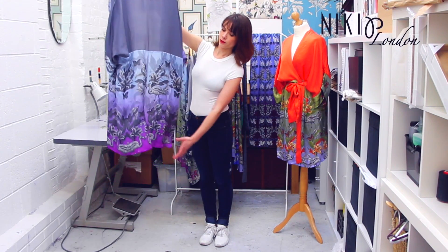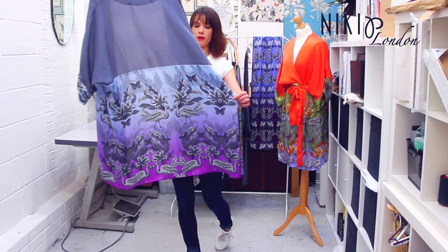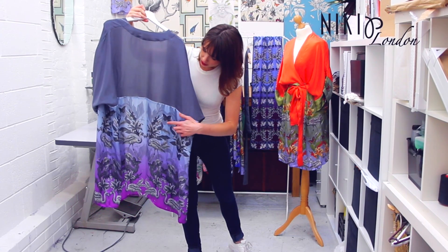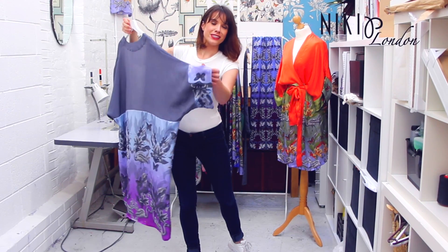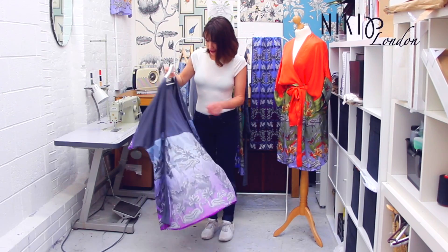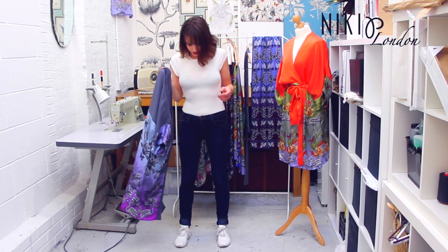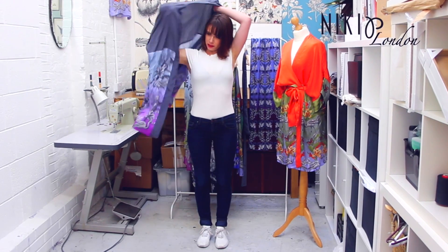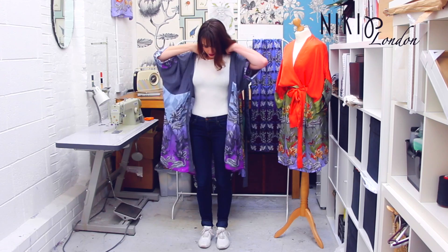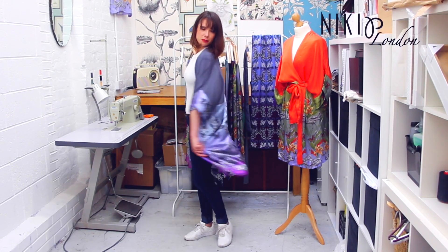The second style is a much more casual look and I'm going to use my Flamingo kimono. This has illustrations of my flamingos, a painted floral design, and butterflies as well. I'm wearing jeans, trainers, and a high neck white top — really casual, really comfortable. Just putting the kimono on like this, you still feel really comfortable but it just smartens up the look a little bit and makes it a bit more interesting.